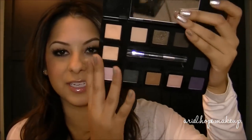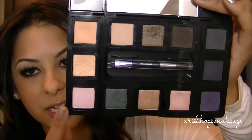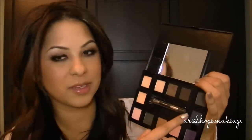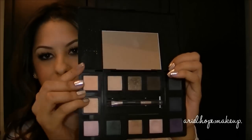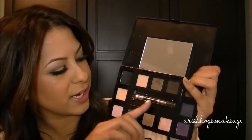Opening the palette up, it's really big — you have a good amount of product for each shadow and a good range of colors. The coolest feature is that there's a little palette within this big palette. You can actually pop the shadows out and place them wherever you want, or put them into the center palette, which can be snapped out and taken in your purse, a small bag, or luggage if you don't want to carry the entire palette.